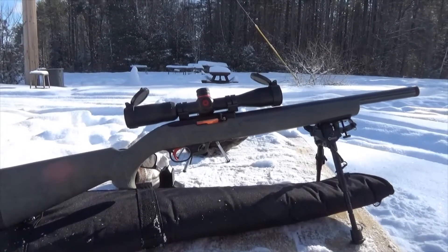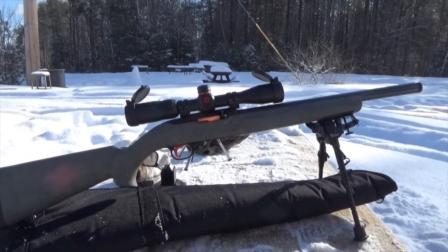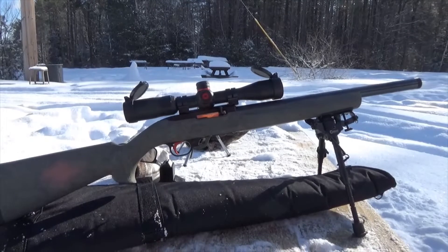I'm actually out at the range — had to shovel off everything just to even be able to shoot. But let's see what's been done to this gun.